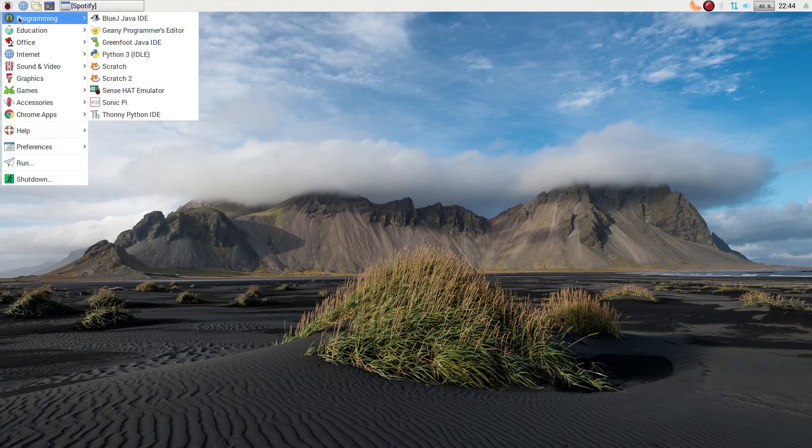So we've got BlueJ for Java stuff, Genie, Python is here, Greenfoot is here. We've got Scratch 1 and 2 — now remember, these have been overtaken by Scratch 3, but there isn't an actual Linux desktop client at the moment. Hopefully there will be one very, very soon, but we'll look into that.